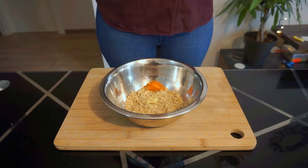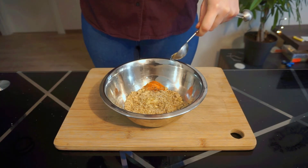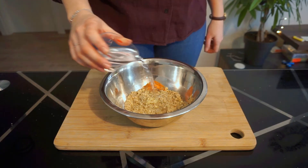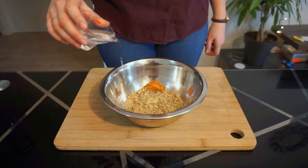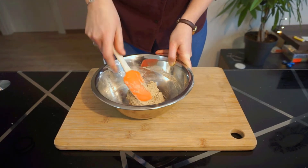Add half a teaspoon of cayenne pepper, some freshly ground black pepper, and salt to taste, and one tablespoon of white wine vinegar. Drizzle in 120 ml of water and mix until the paste forms. Cover and refrigerate while you cook the eggplants.